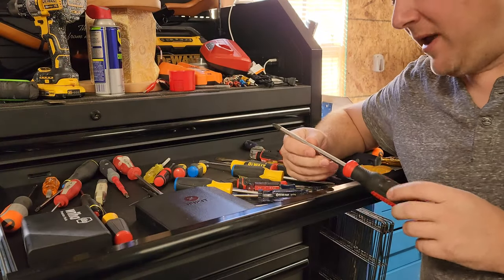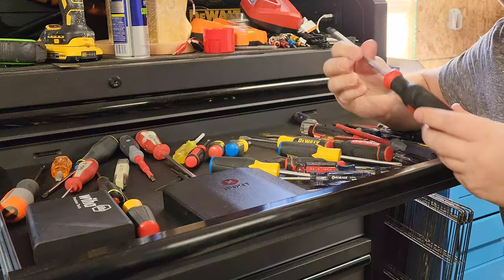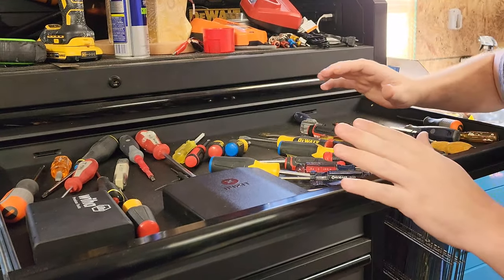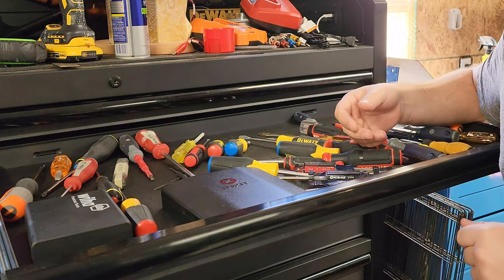Hello everyone and welcome back to Better Biomed. Today we're going to cover another Biomed Basics video. This time it's going to be about screwdrivers. There are many different types of screwdrivers and you think you might know the uses for all of them, but maybe you don't. Let's go ahead and check it out.